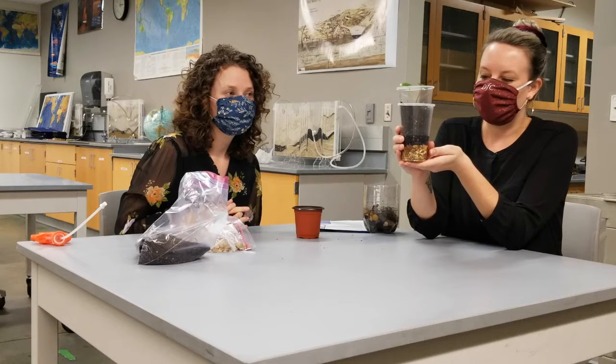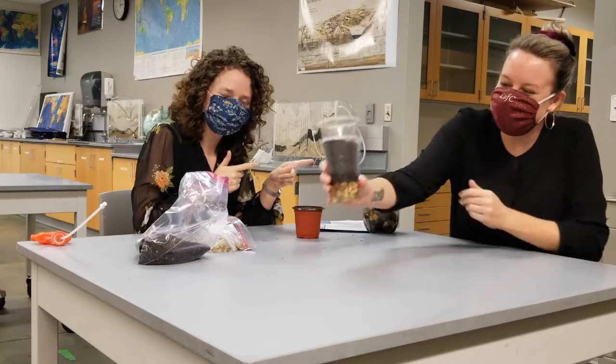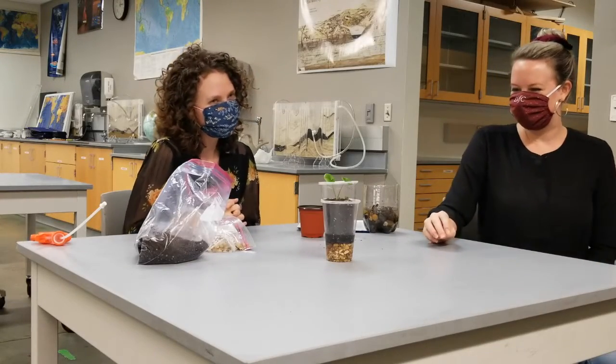If you are like some people who neglect to water their plants, your self-watering plant will do the job for you. You won't have to remember to water it — you won't kill it.